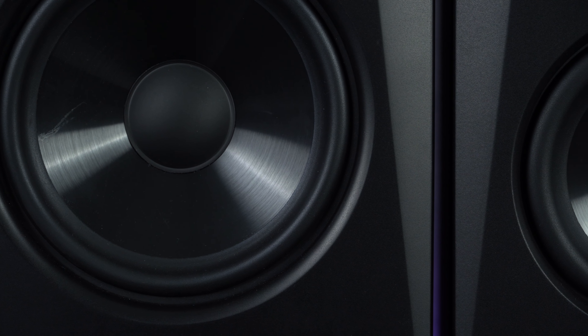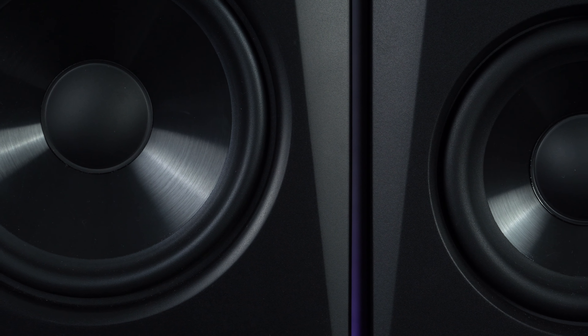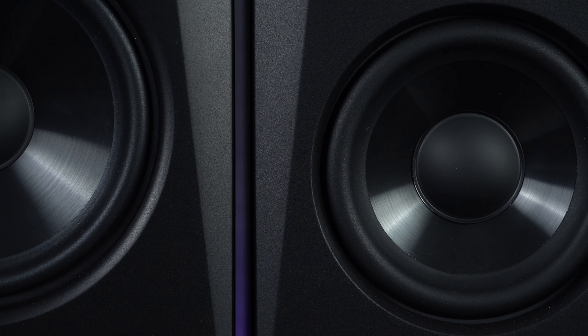The woofers are constructed from lightweight polypropylene, which even at higher volumes offers excellent transient response without the diaphragm starting to distort and break up. And the unique-looking tweeters are based on the same design as those found on Adam's much more expensive monitors.